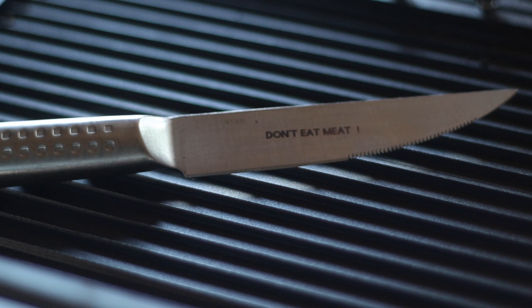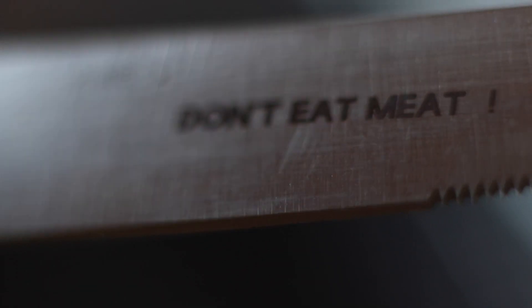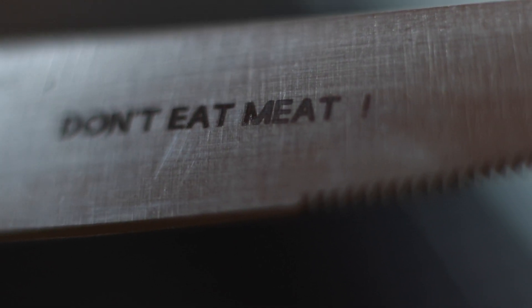This is a stainless steel steak knife that Dorothy put this wacky wonderful message on: 'Don't eat meat!' And there is a proper etched — I can feel it.